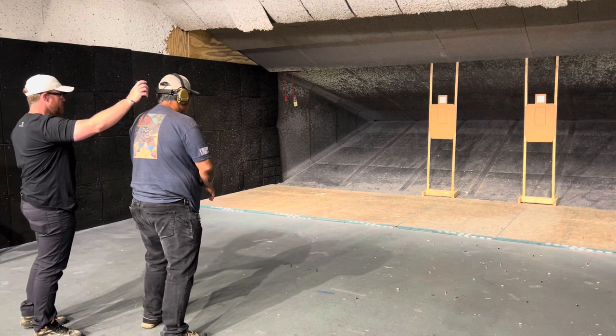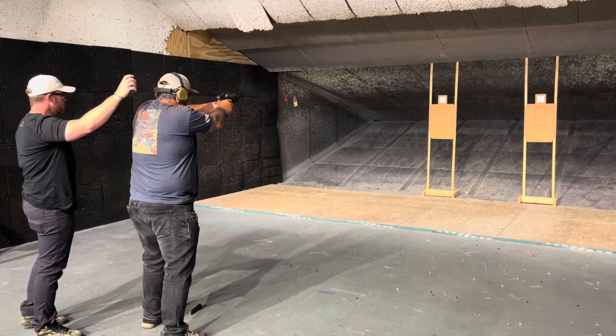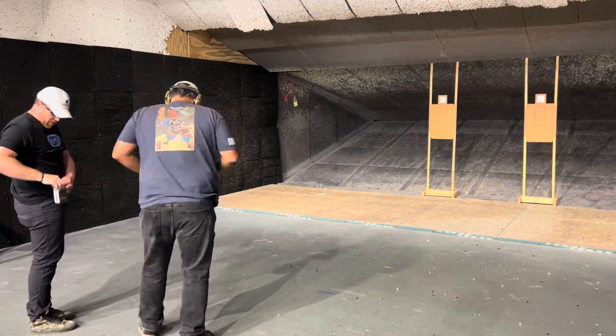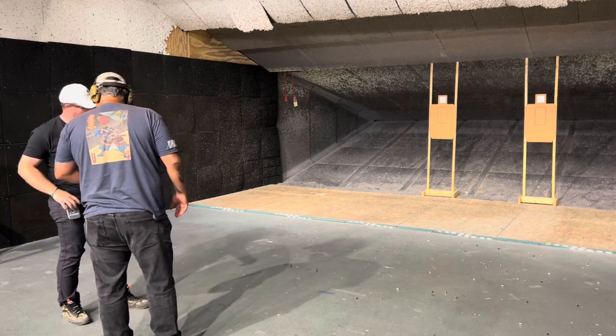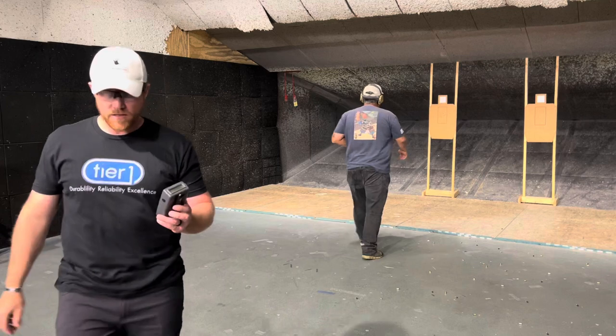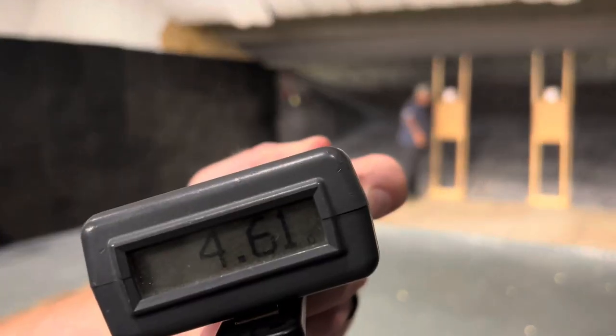Standby. Almost like that little bit. Yeah, you saw it throw up. 461. Yeah, it was your last two shots. 461.